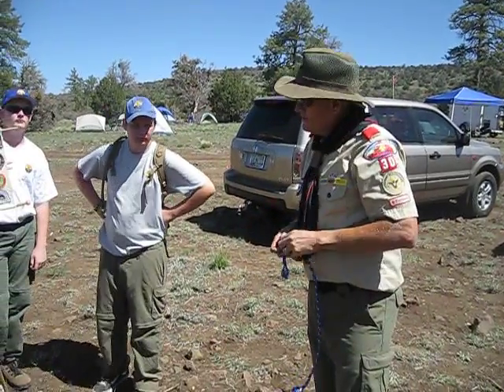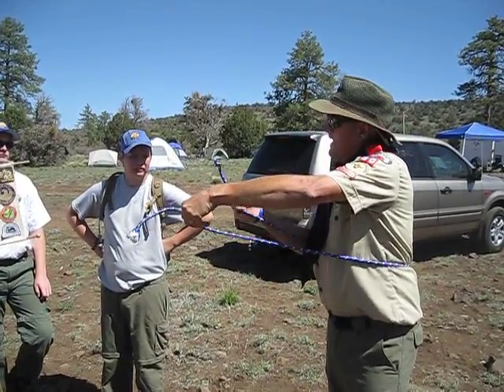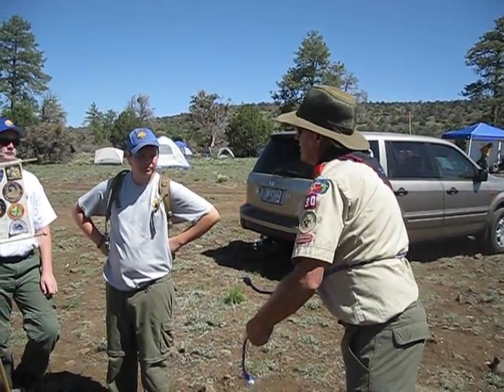Okay, show it one more time. Slow motion, man. So the knot that may save your life someday. You have to have a tag end go around through the middle. There's your — what do you call it? The B. Your B-Bravo.